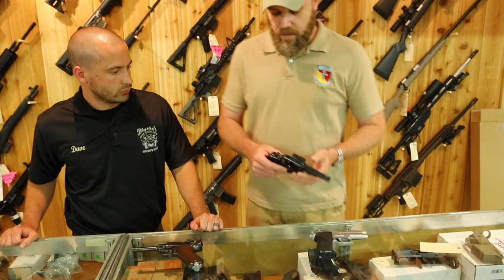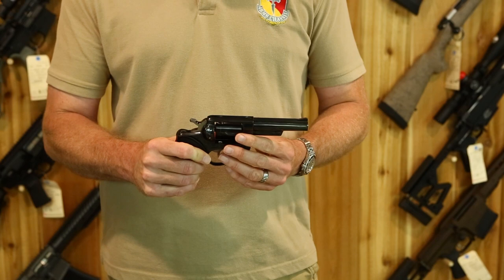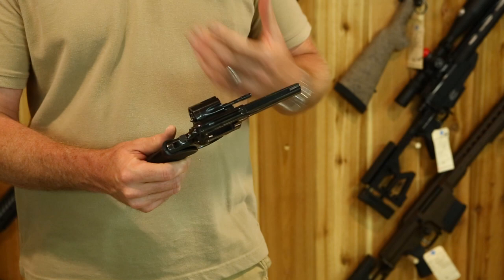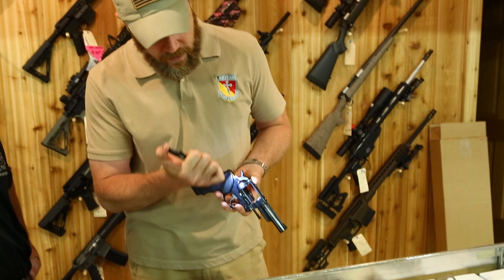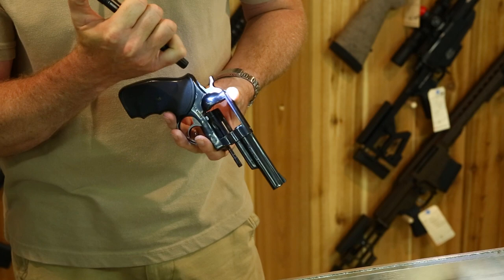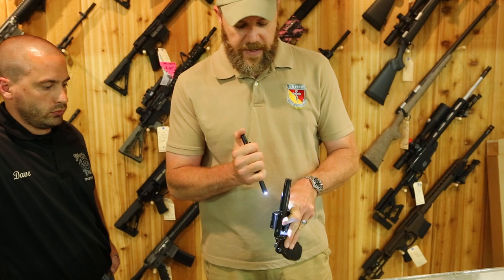The next thing to look at is a revolver. Revolvers are another thing altogether. With the cylinder open — this is a Ruger Security 6 with a swing-out cylinder — use a flashlight to check a couple of things. On the back side of the barrel, that's called the forcing cone. Look at it for any type of heavy erosion. Also look at the muzzle for any damage to the crown.